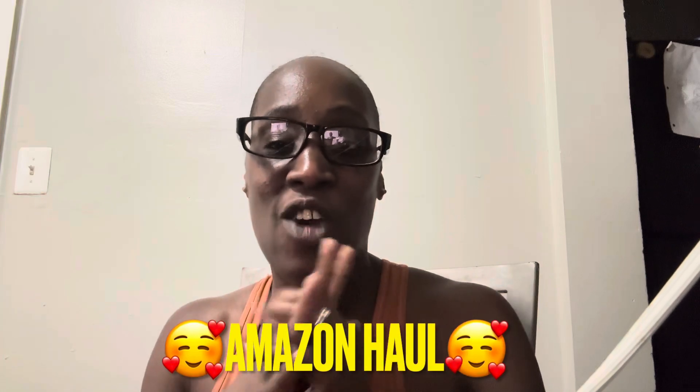Hey y'all, how are you doing? I hope all is well. If this is your first time seeing my face on your screen, I hope you like me enough to stick around, smash the button, and hit the bell. What's up to the new ones! If you hear dogs barking, those are my neighbor's dogs, I'm sorry. Today we are doing an Amazon haul - I got quite a bit of things, like 18 items. Without further ado, let's get started.